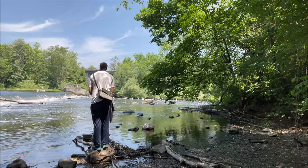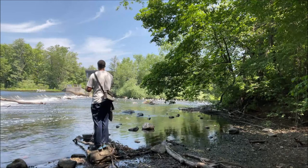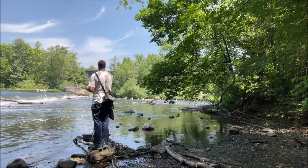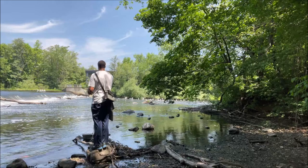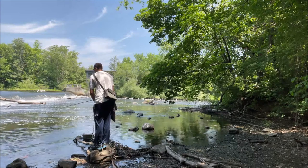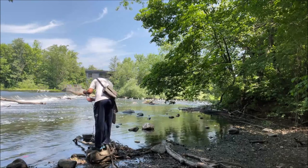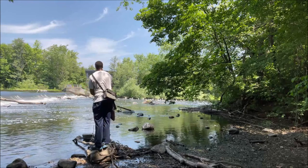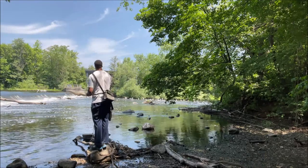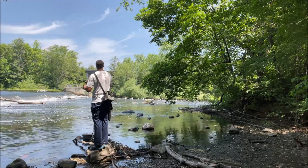It feels like there's a deeper pocket over there. I felt like it might have been a rock. Remember, these are really sharp hooks and they tend to grab debris in the water. As far as I can see, they're grabbing less than the stick bait I've been using. I'll probably go a little further, higher up, and see if I can get some action over there.